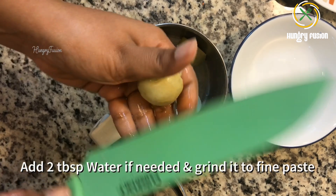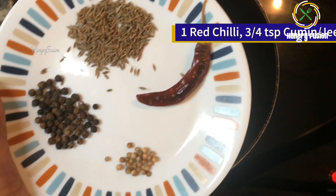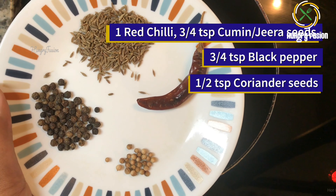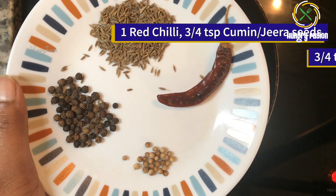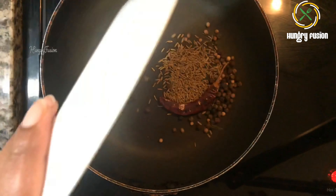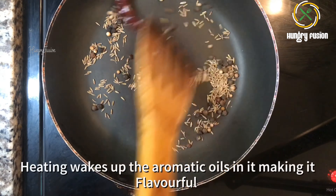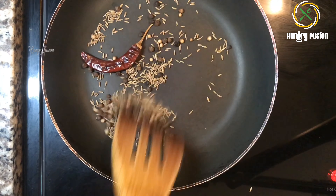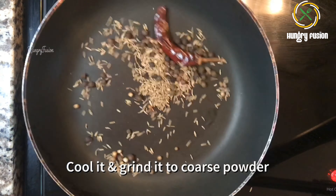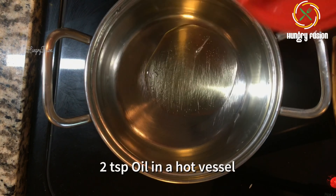Now let's make the rasam powder. I am adding one red chili, three-fourths teaspoon cumin or jeera seeds, three-fourths teaspoon of black pepper, and half teaspoon coriander seeds. Let's dry roast them. Usually we don't heat these spices, but when we heat them they are more aromatic and release their oils — it will be more flavorful. Now cool it down and grind it into a coarse powder.